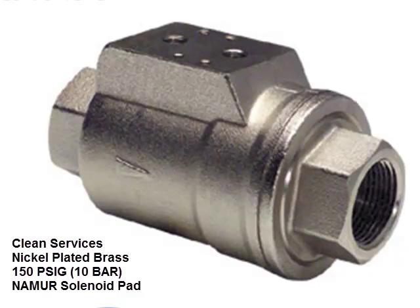There are no exposed moving parts. The VA series is designed for clean services such as water, oil, and inert gases.